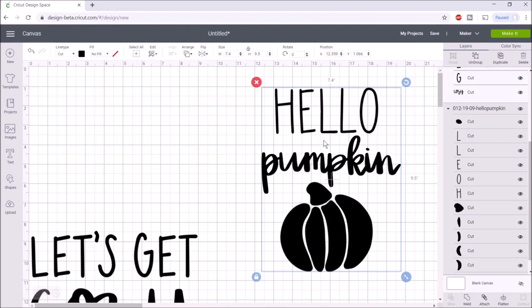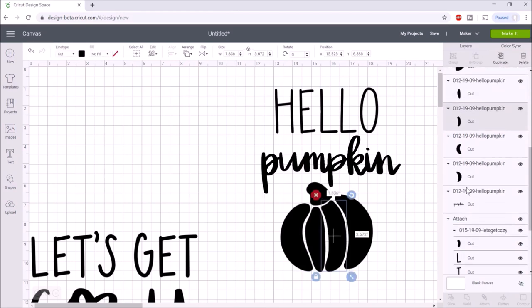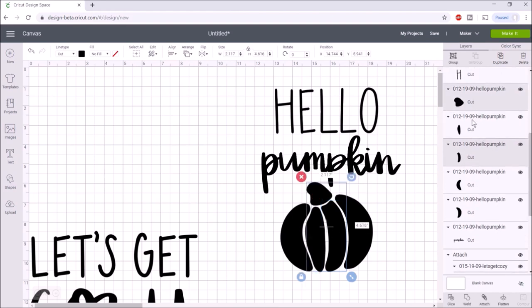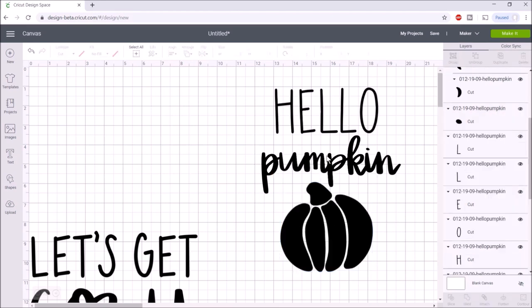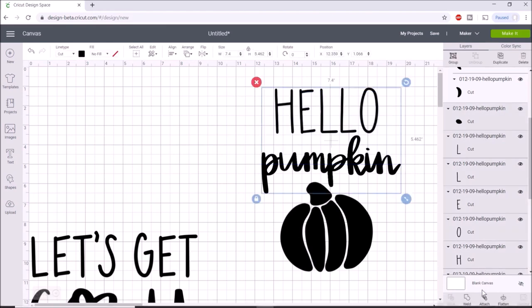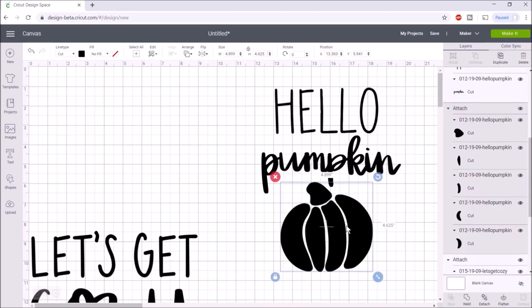I want to separate the pumpkin from the hello pumpkin. I'm going to click 'ungroup' — each piece of the pumpkin is on a different layer, so I'll hold control on my keyboard and select all the pieces of the pumpkin. Once I have all of those selected, I'll hit 'attach.' Next I want hello pumpkin all attached, so I'll drag over those layers and hit 'attach' again.